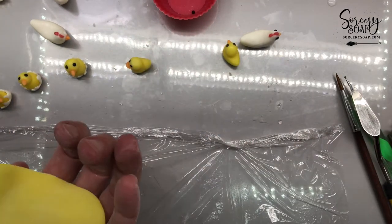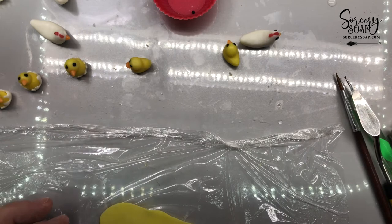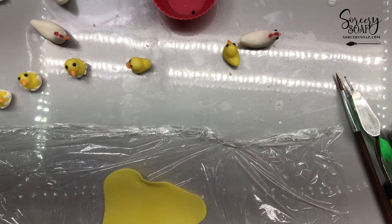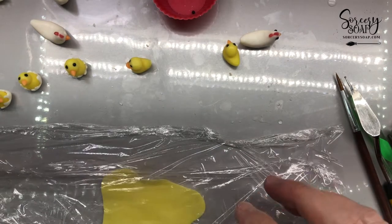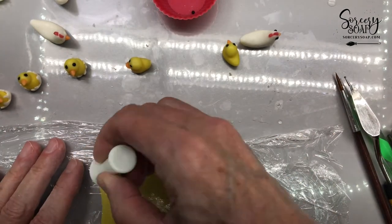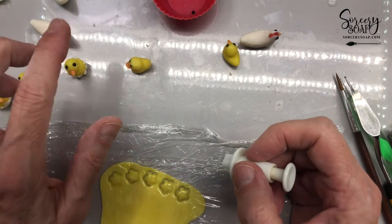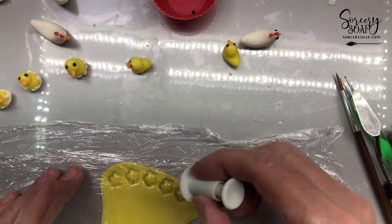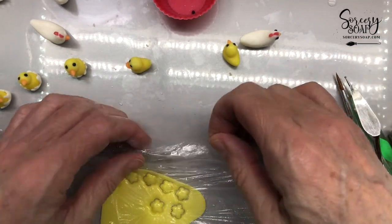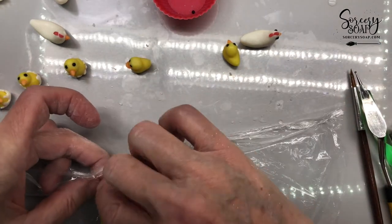I've been down the stencil rabbit hole and I haven't been molding anything with my fingers in all the ways that I have in the past, and I get a little hesitant when I go back to it — I'm like, oh, can I still do it? Am I going to forget everything that I've taught myself over the last six years? So I need two, four, six — yeah, six. We'll do an extra one just in case.